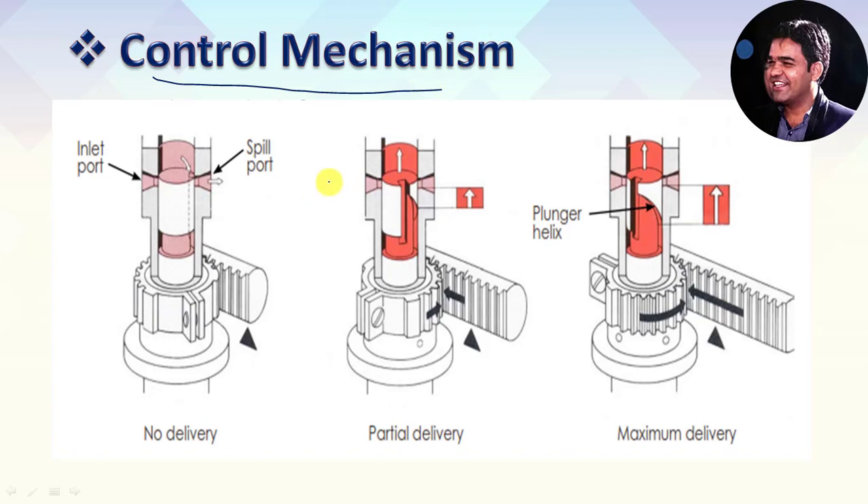Now let's discuss the control mechanism of the Helix Bypass Fuel Pump. We are all aware of the different operating conditions of the engine: engine running at idle, engine running at part load, and engine running at full load condition. At every condition, the engine demands a different quantity of fuel, so we require a control mechanism which can control and meter the fuel supply to the engine. Here we have a rack and sector gear mechanism. I have shown three different situations: no delivery, partial delivery, and maximum delivery.